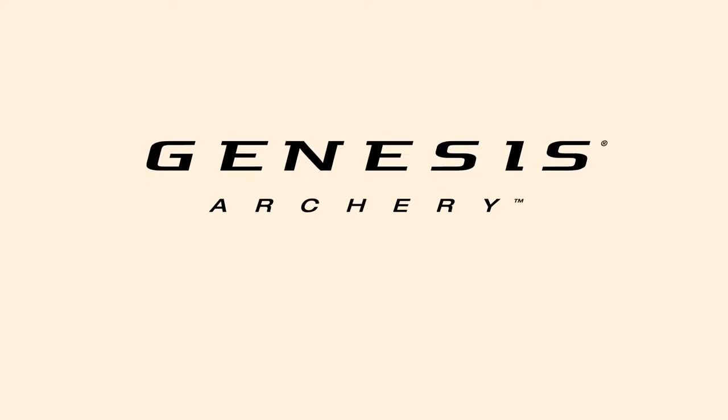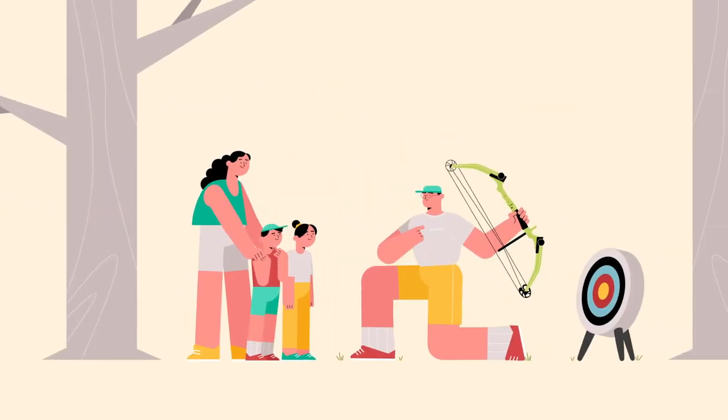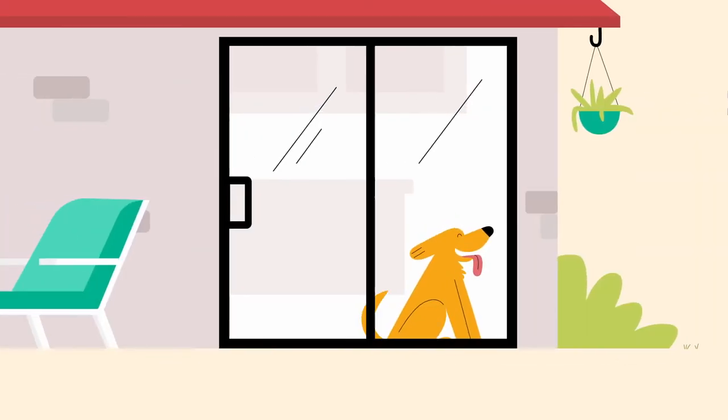After you've set up your target and are ready to start shooting, make sure to keep these safety best practices in mind. Always let your family know when you're shooting, and keep pets inside.